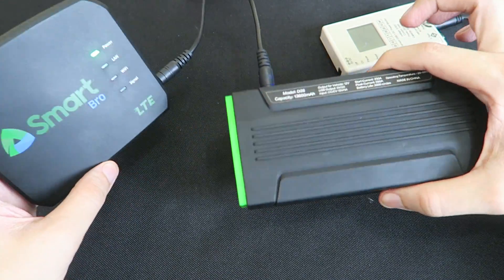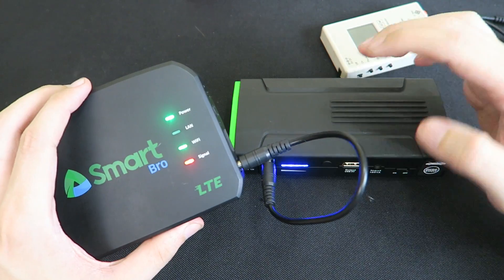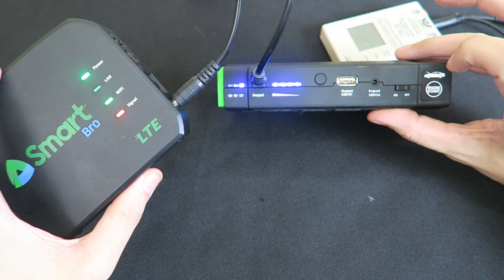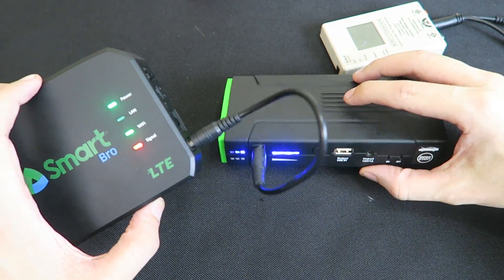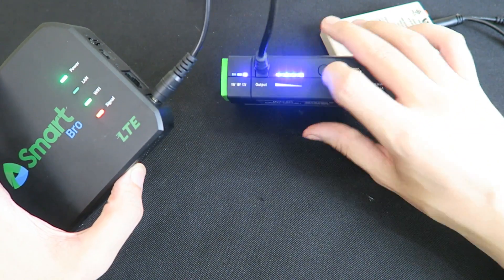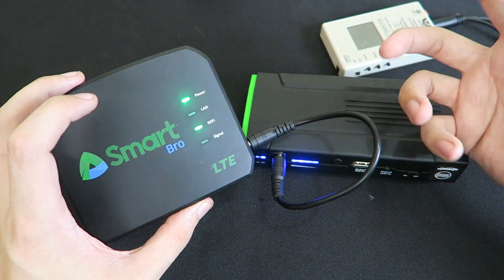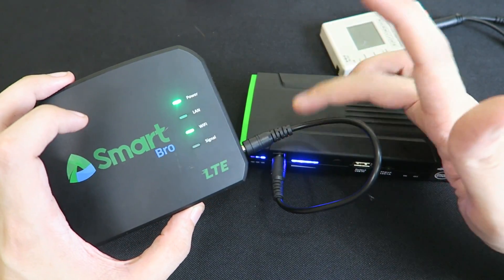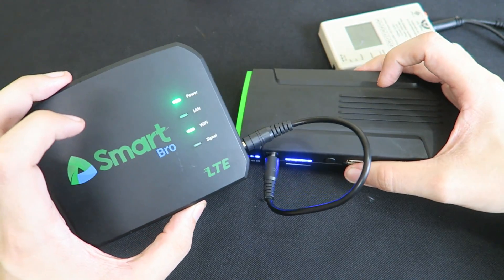Of course not everyone wants to carry around something like this, and not everyone has one of these portable jumpstart kits. If you don't have one, I'd recommend you buy one anyway. Aside from the fact that they can jumpstart a car, they're basically just a really big USB power bank. There's even a USB port, but the most important thing is the DC output — you can power Wi-Fi routers, DSL modems, fiber modems, so many things from this regulated DC output. It's a great backup in case you ever have a power outage.